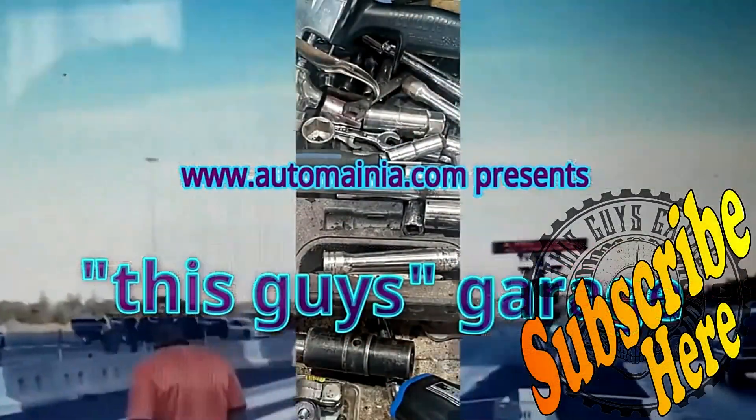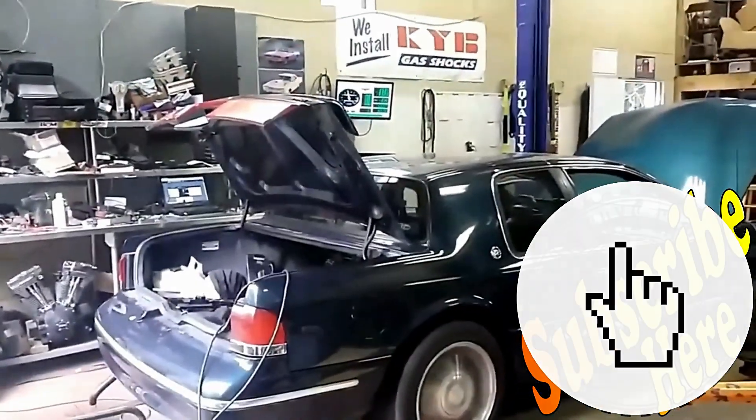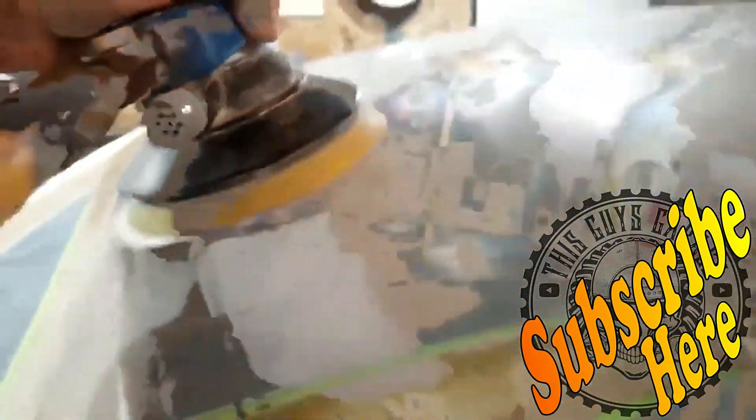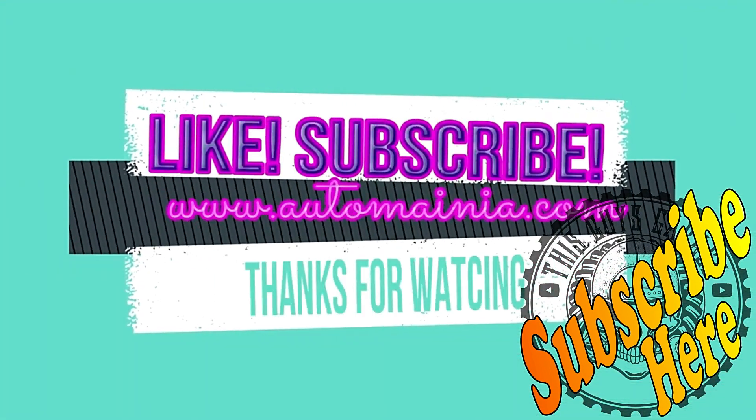Please share, like, and subscribe. This Guy's Garage — like and subscribe.